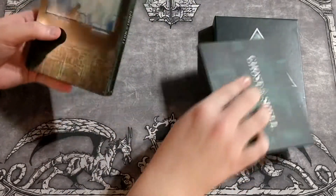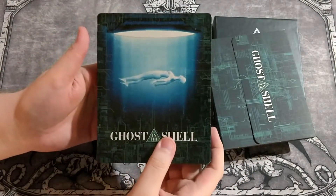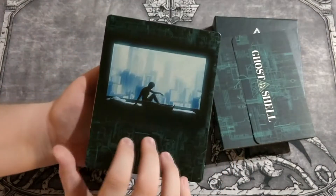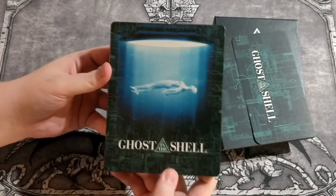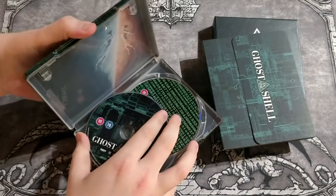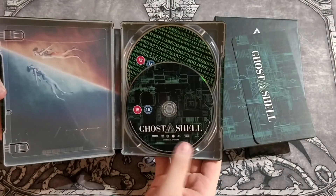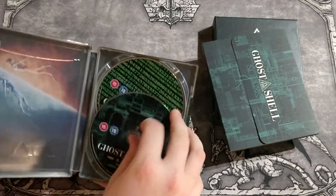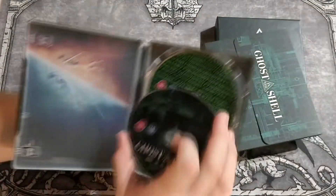Starting with the steelbook — another steelbook for me. I have the previous blu-ray steelbook disc. This one has a window design. The disc has fallen off, but this includes the 4K disc and obviously the blu-ray disc. There's awesome art inside.